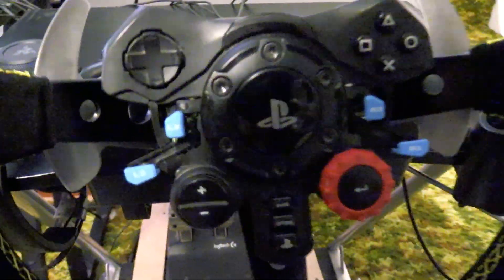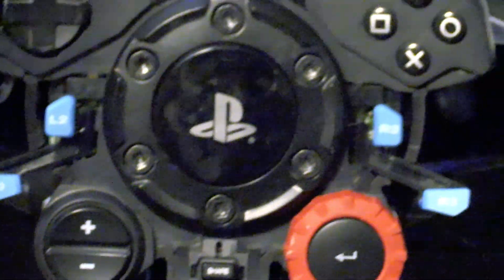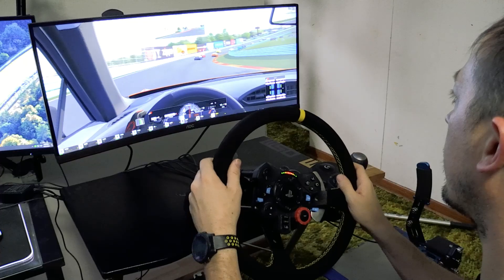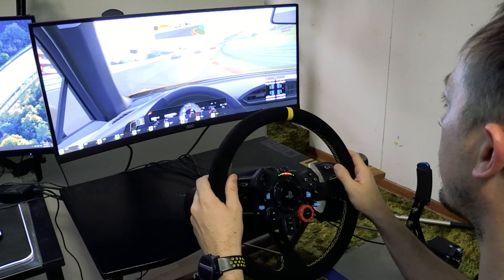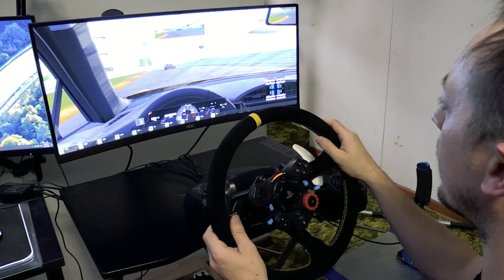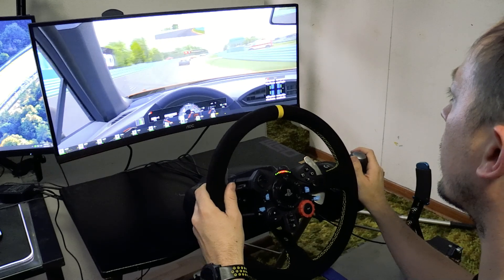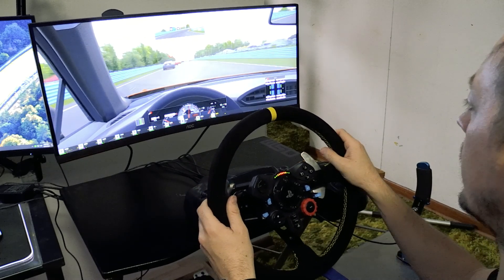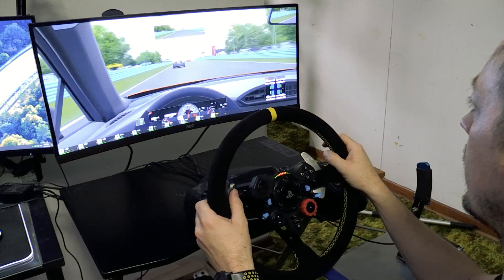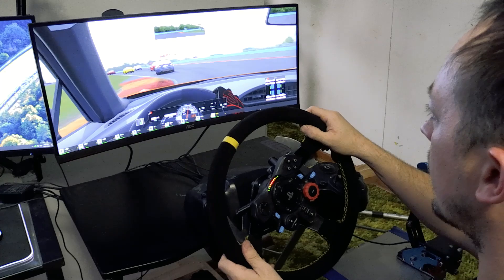Congratulations, you now have a larger steering wheel on your G29 and you still have access to all your buttons and paddle shifters. Go ahead and get yourself some gummy bears or a high five — whatever you need to celebrate. Initial impressions: it feels a lot nicer, a lot larger, makes me feel a little bit more like I'm in a car than before. It will take a little getting used to, but I also noticed I'm going to have to adjust some force feedback settings.